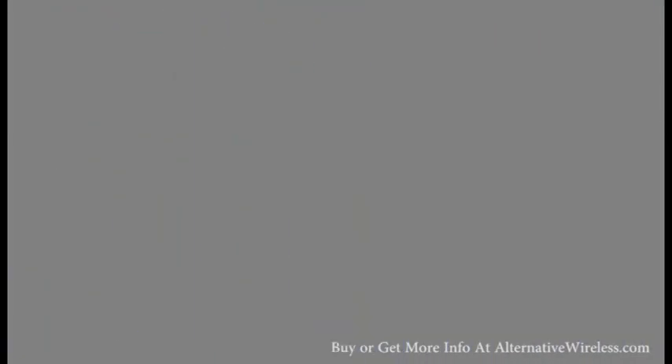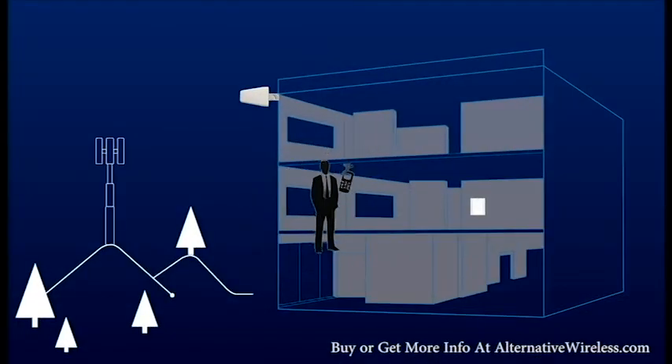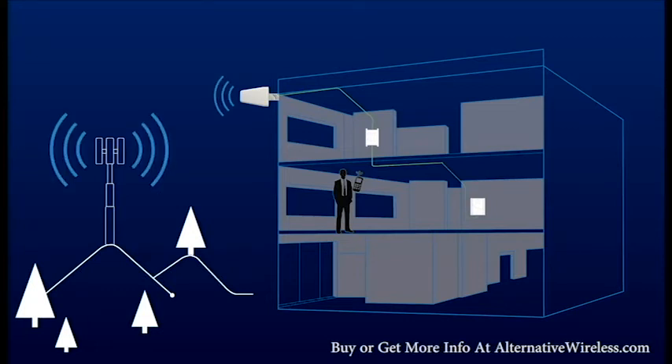The process is then reversed when you make a call from within the building. The inside antenna takes the signal from your phone, passes it to the signal booster, which amplifies it, and then sends that signal back to the cell tower, much stronger than the phone can achieve on its own.